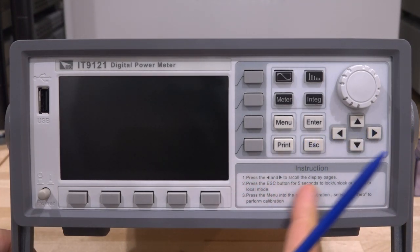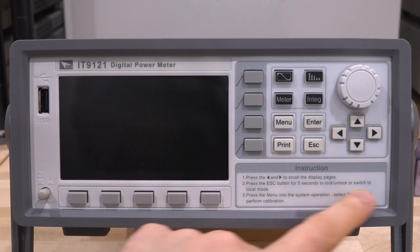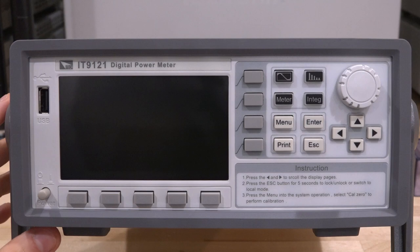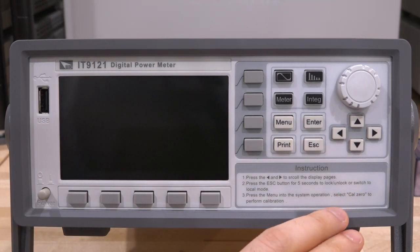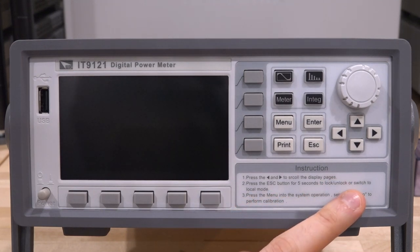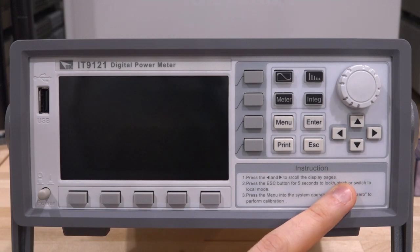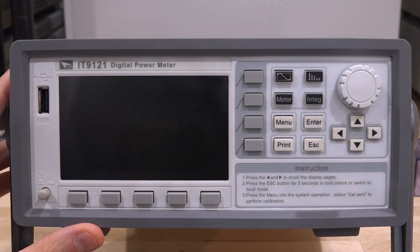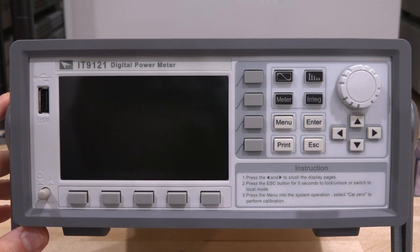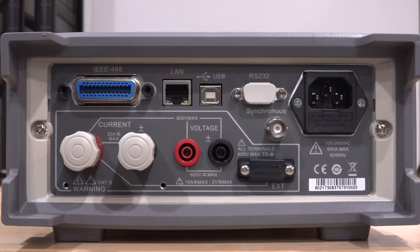There are available areas for front panel banana connectors, but these are not populated in this chassis. Having the current and voltage — at least the low end of the current and the full range of voltage — available in the front would have been really nice. This is essentially two independently sampled channels that are fully isolated from each other, giving you a powerful tool for quick measurements around the lab.